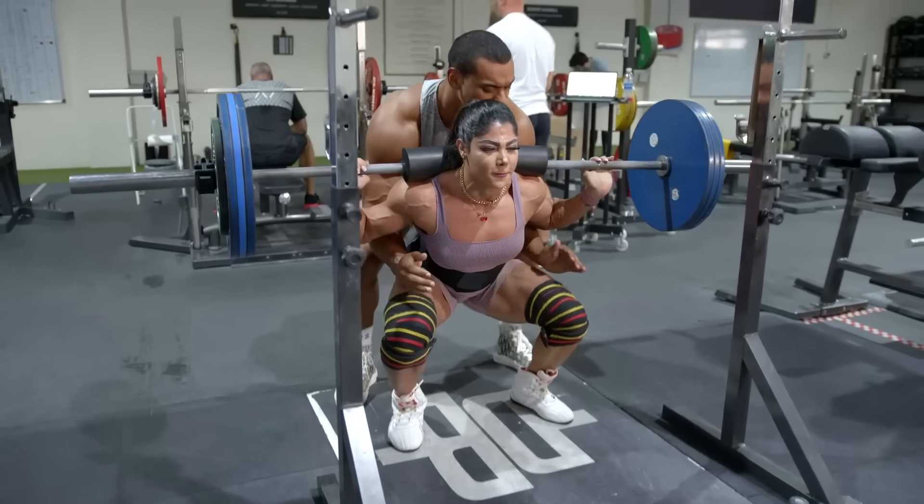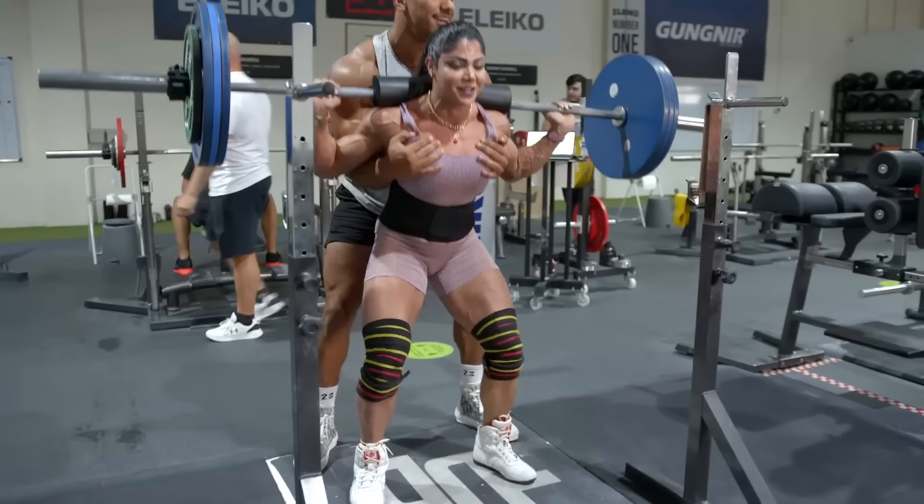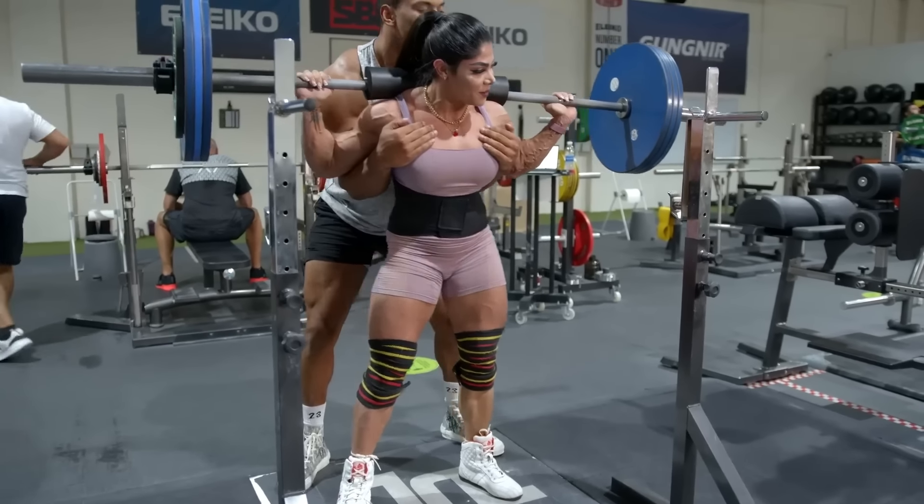I remember when Larry Wheels was spotting a girl in the gym doing squats, and he went behind her and grabbed her. But he's doing his best. It's perhaps not appropriate all the time, but accidents happen. Sometimes you spot someone and you're not thinking clearly — you're just trying to ensure they don't get injured. So if something like this happens to you, don't act like it's the end of the world, like this was a creep and it's horrible. This is minor in comparison to what could actually happen in the real world.